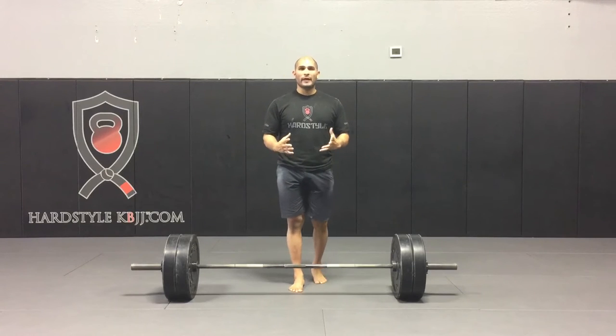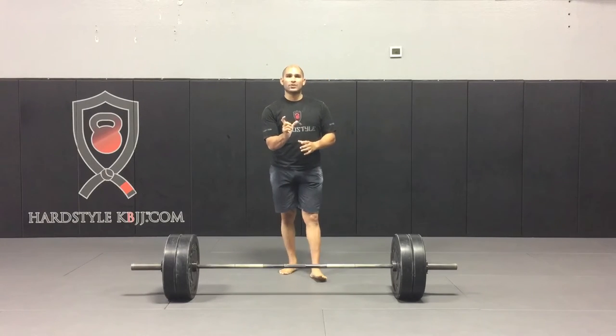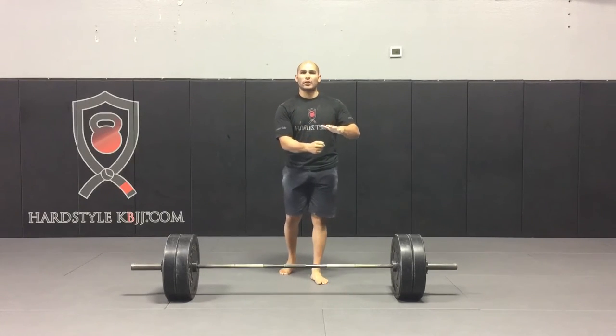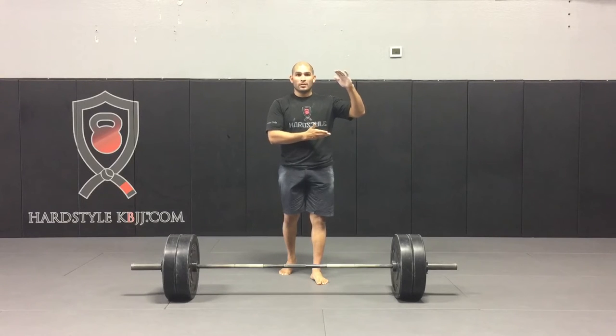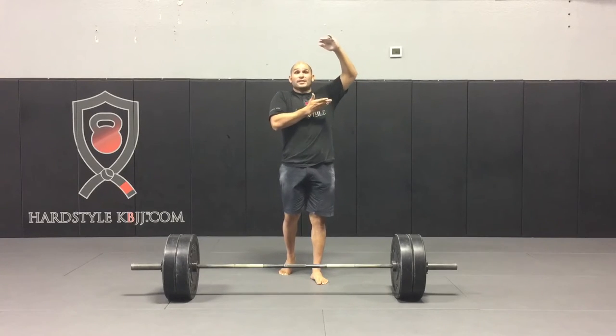What is the wedge? Think of a wooden wedge that you would jam underneath a door. The more you continue to jam that wedge underneath the door, the door begins to rise and it begins to lift.